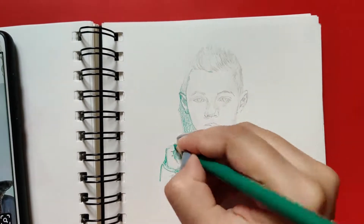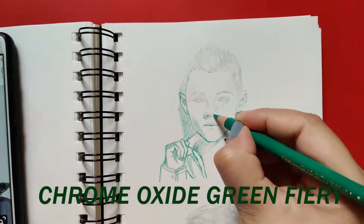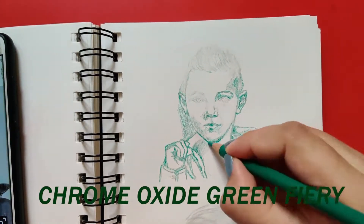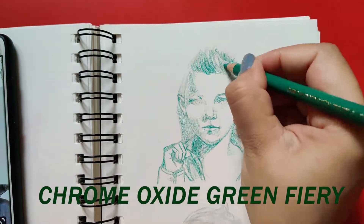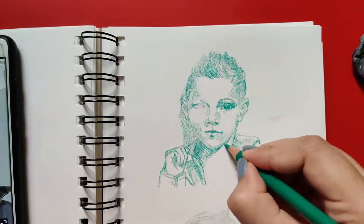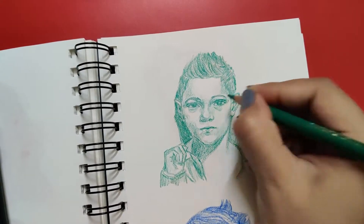Hi everyone! In this video, I will be sharing five tips and steps that I follow for coloring my sketches using colored pencils in a monochromatic theme. Since I love colors, I love coloring sketches as well, but I don't want it to be really time consuming. The process is shown in the video.